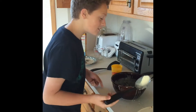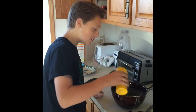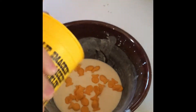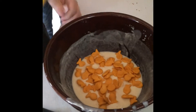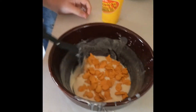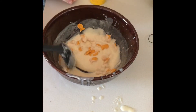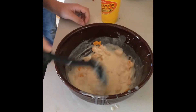So the first step to making successful fishy pancakes is to pour the fishes in. We are going to pour all of it. You see how the fish go and swim in the water. Be free my younglings. Be free.